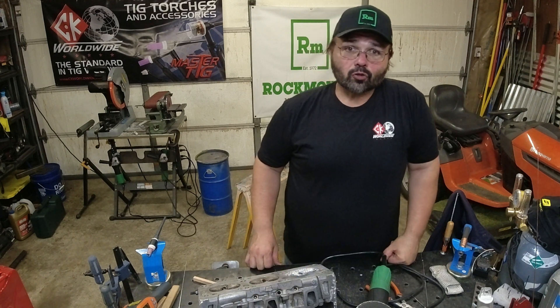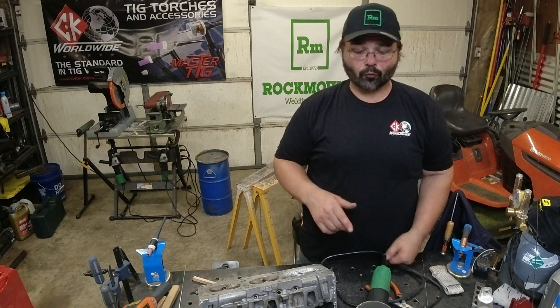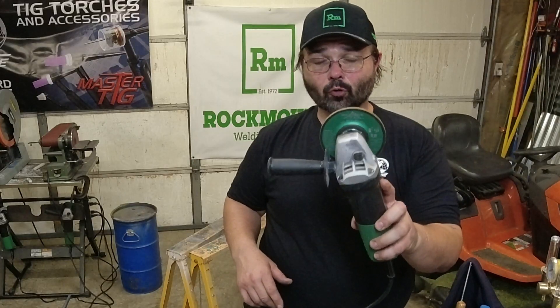Alright, if you enjoyed that, check out Rockmount for the Neptune TIG and for that aluminum grinding wheel — I'll leave all the links in the description. CK Worldwide for their torches. Once again I love that Flexlock — we just didn't continue to use it because I was going to tear it up. That's some nasty stuff when you're welding old cast aluminum. Check out some of the other videos, love your comments, and anything you want to see let me know. It's been 4x4 Fab Shop — please remember to subscribe to the channel. Thank you.